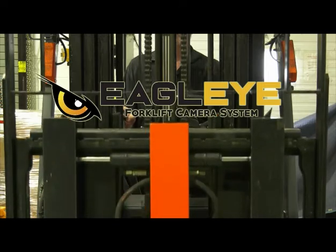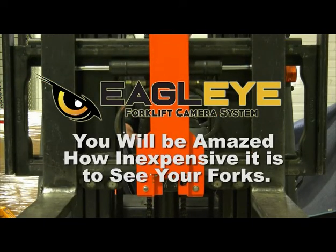The Eagle Eye forklift camera system. You will be amazed how inexpensive it is to see your forks.